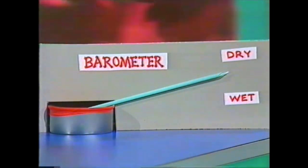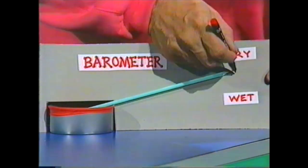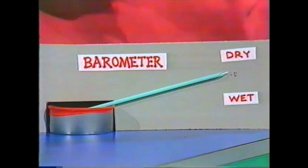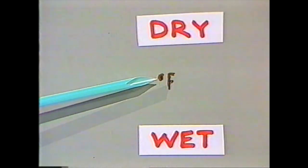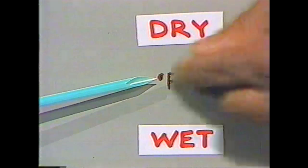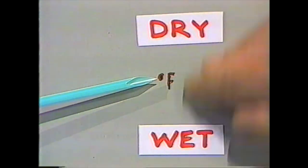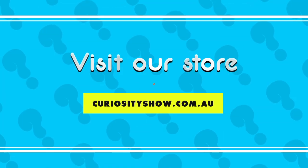Each day, all you need to do is take note of where the arrow is right now. It's Friday today, let's say, so we put an 'F' there. When we come back tomorrow, we compare the point of the arrow with that point there, see which way it's gone, and it'll tell you what the weather's going to be like tomorrow.